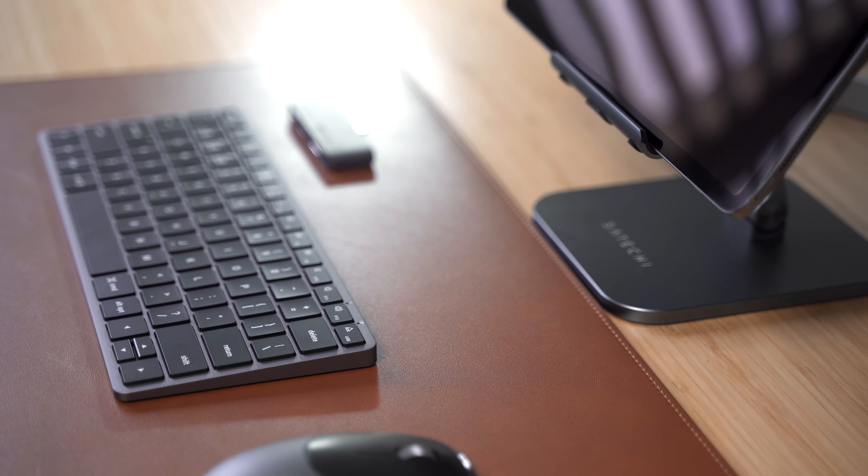Unlock the iPad's full potential with the Satechi Type-C Mobile Pro Hub. Designed specifically for iPad models with a USB-C port to conveniently access peripheral devices and address your connectivity needs.